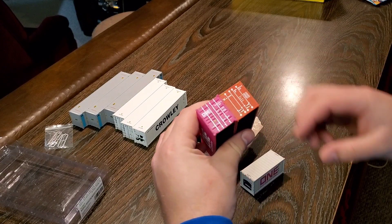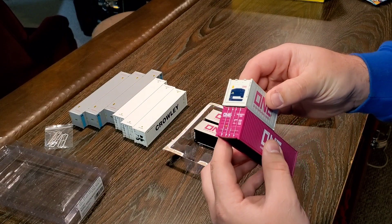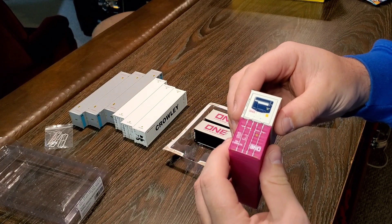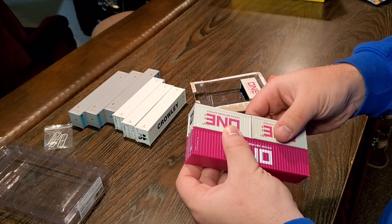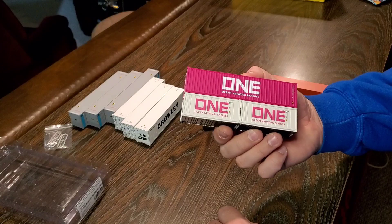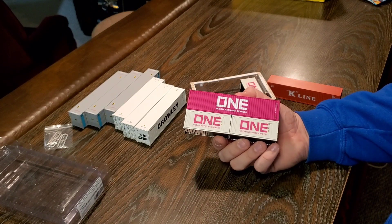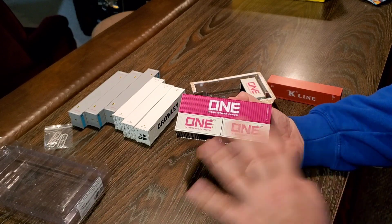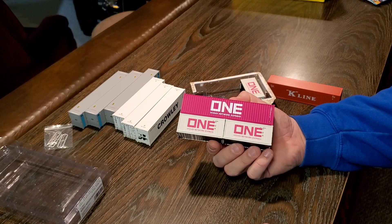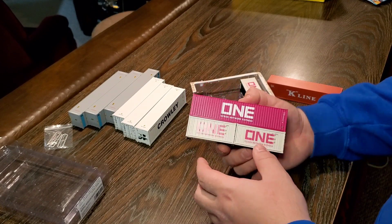These are both Walthers containers. I just like the fit and finish of these a little better than the Atherns. The pins don't quite line up between brands, so that stacking combination wouldn't work. However, it looks like one would stack on top of two and hold its own, which would actually work in a well car as long as the bottom container's centered. I'll cover all this in much more depth in the Well Car Wars video.